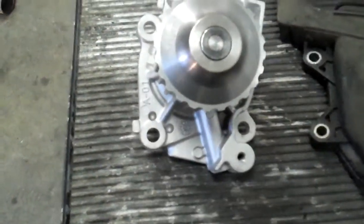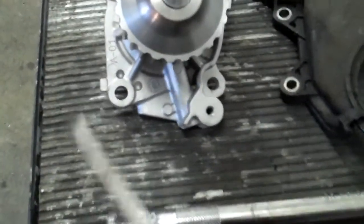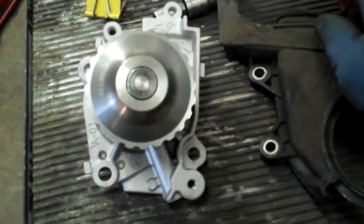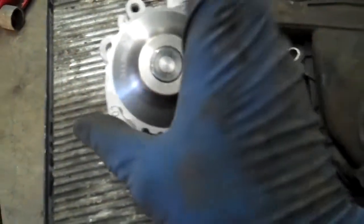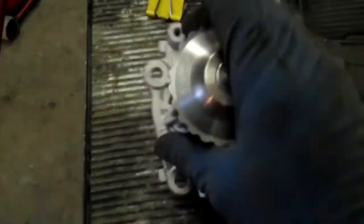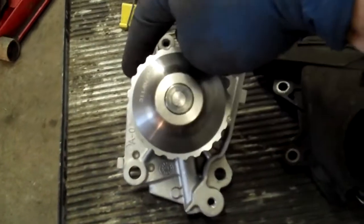What are these little tabs for? This is actually the reason why I'm making the video — to show you what these are for. There's one on this side at one extreme and one on the other side at the other extreme. The most simple water pump design would be like a thermostat housing — just round to house the impeller blade and the pulley.